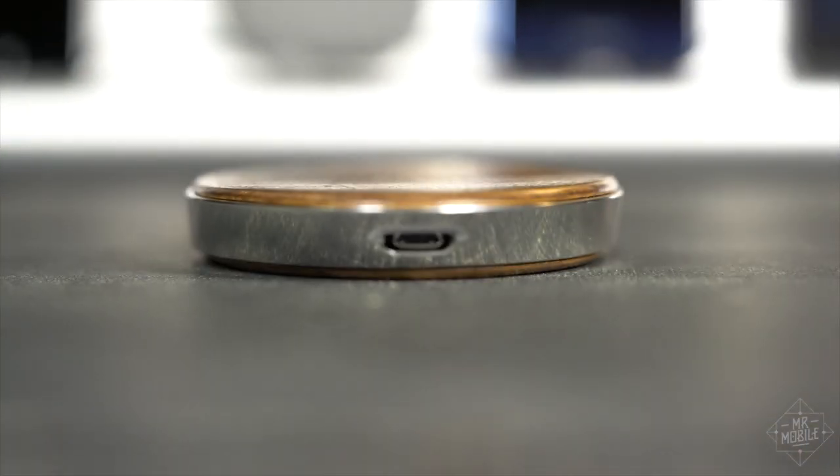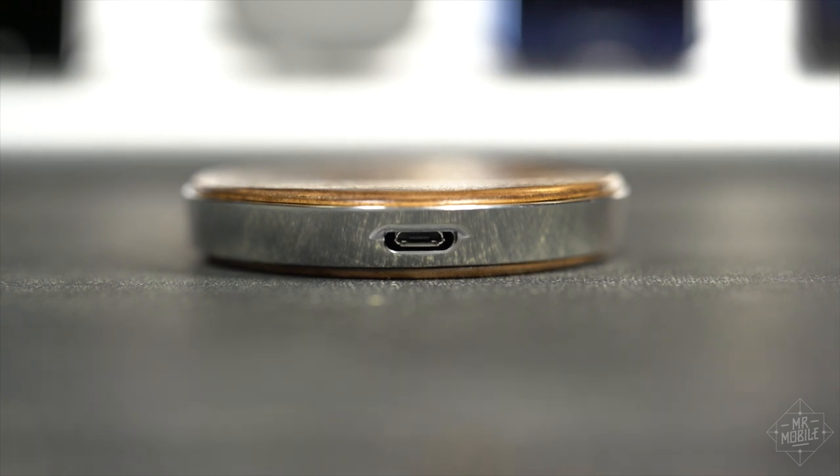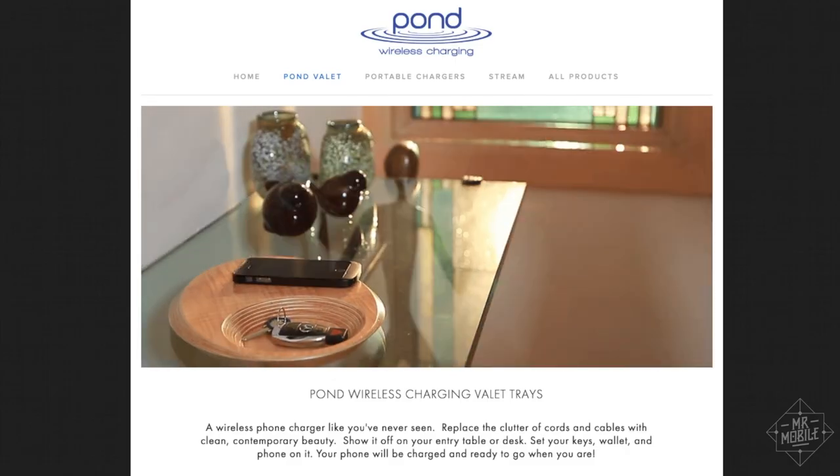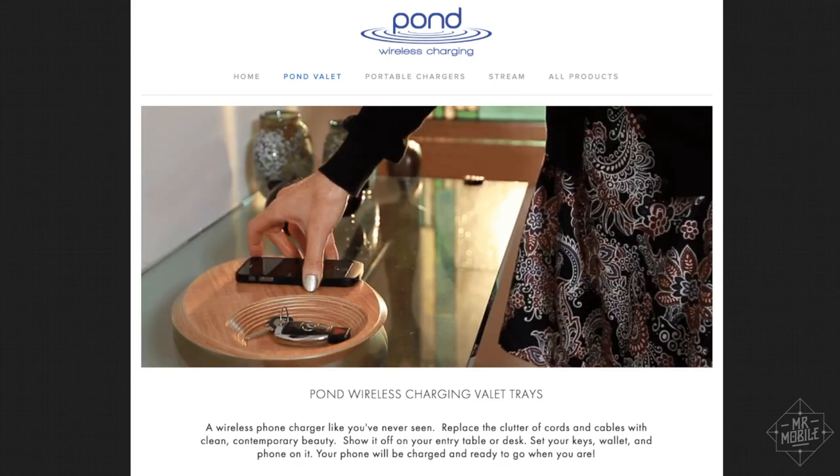When you drain the battery on the Ripple, it can be recharged via micro-USB or by placing it face down on another Qi charging surface. It's all part of a pitch from Pond emphasizing simplicity and elegance: no cables, no hassle, just drop and pick up.